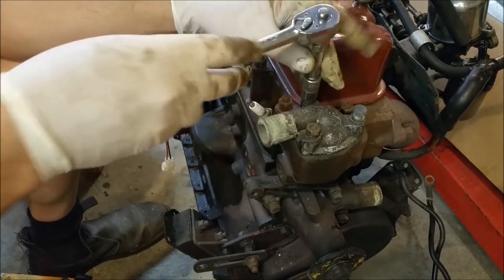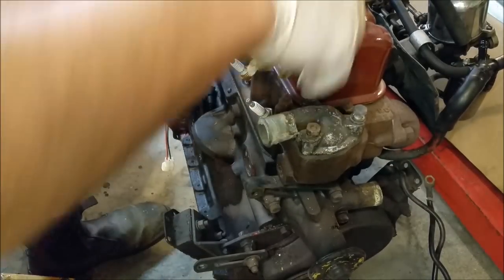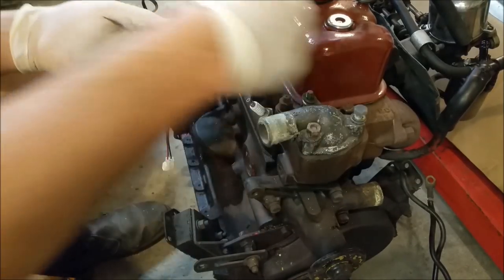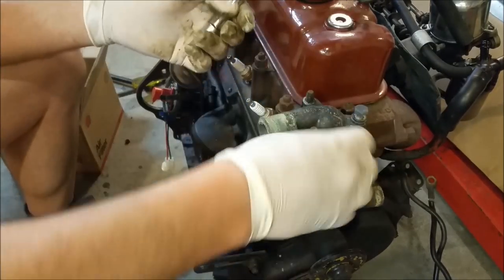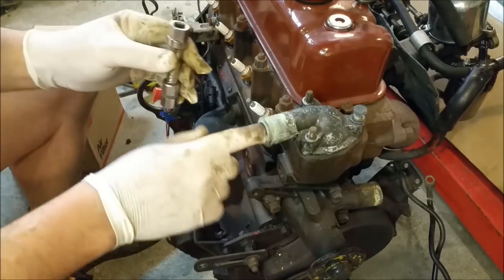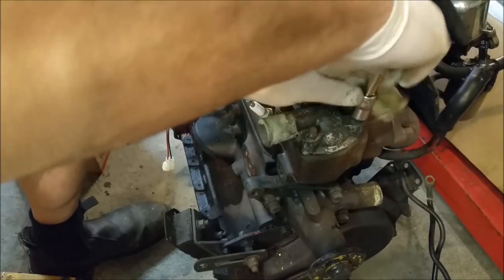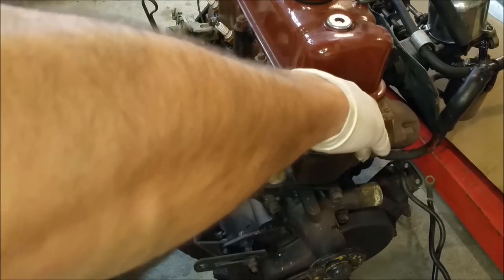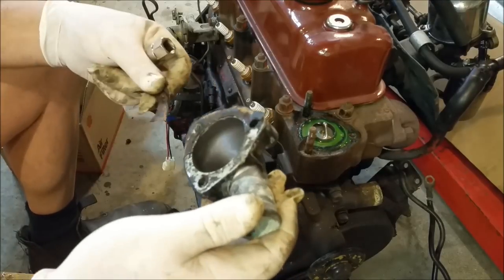I'll just pop a thermostat in. This thing had squeaky clean coolant - lovely, green, clear. It's always had a very healthy cooling system, the water pump feels great. I'm not even going to change that. Normally when you pull an engine you change the clutch, water pump, consumables, Welsh plugs and that sort of thing - I'm not doing any of that. I just don't think I need to. You can see the condition - this isn't new, but you can see how lovely it is around there. These old engines are normally all chewed out and held on just with corrosion - but not this little bloke. It's absolutely gorgeous.